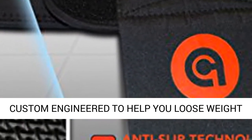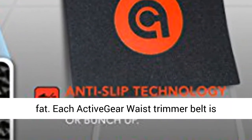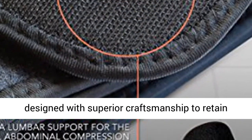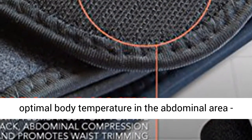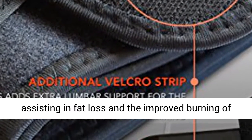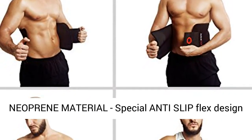Premium Training Belt — custom engineered to help you lose weight, optimize your metabolism, and shed that extra belly fat. Each Active Gear Waist Trimmer Belt is designed with superior craftsmanship to retain optimal body temperature in the abdominal area, assisting in fat loss and the improved burning of calories during exercise.